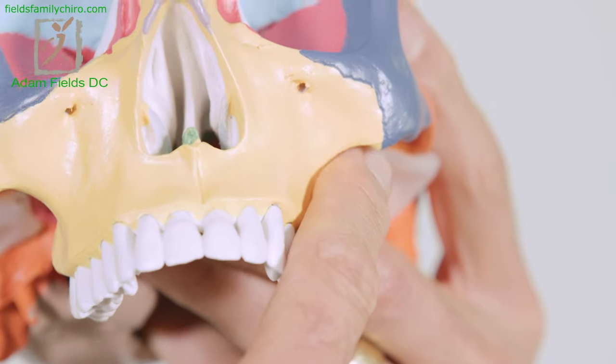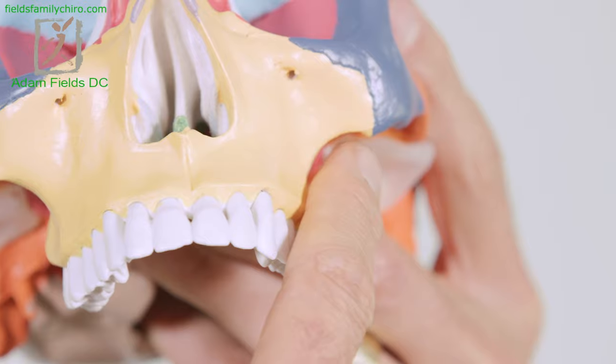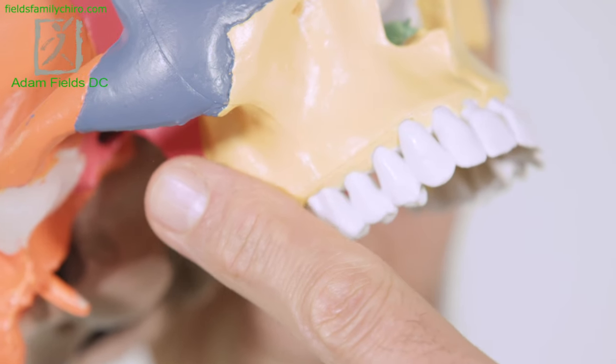Now we're going to work the lateral pterygoid — it's very hard to get to but we're going to go in that direction. Follow the top of your teeth all the way and follow that roof right there — find the soft spot in there. Push in a little bit and relax, push in and relax. It's intense — push in and relax, like you're pushing up and releasing.